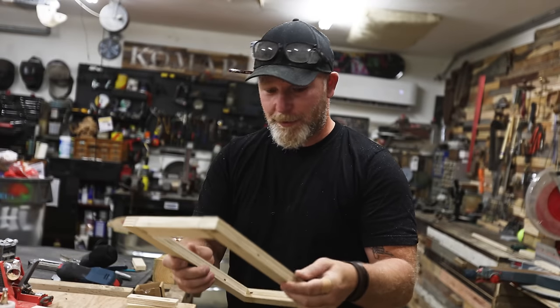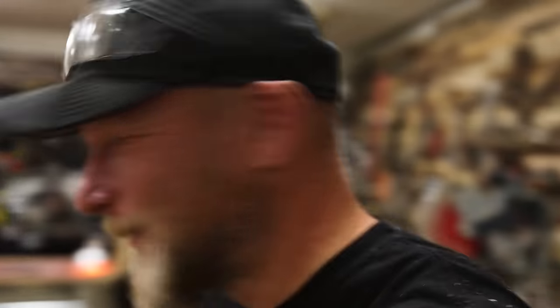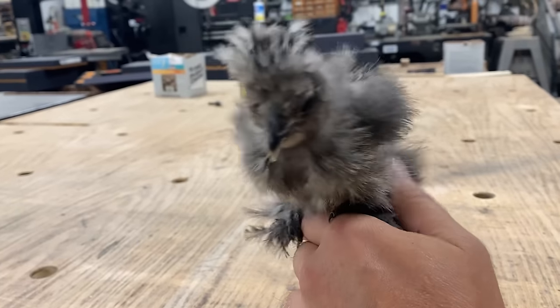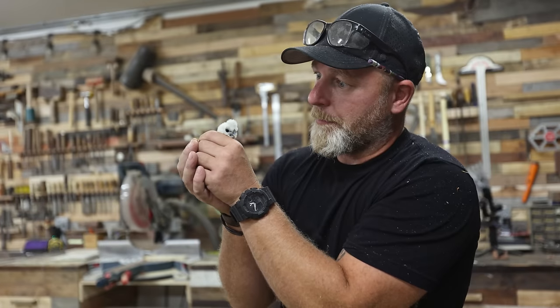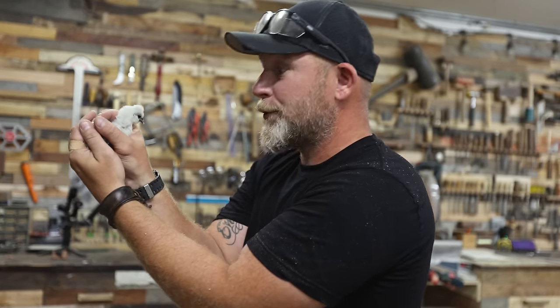We got our first window done, and then - can you guys hear that in the background? These are Silkie chickens: a white one, a black one, and a partridge. I mean, come on, look how cute that thing is. I know that as soon as Honey Bunny sees these things she's going to absolutely fall in love with them because she's an animal lover just like me. One of them is falling asleep. Her name is Patricia - Patricia, you are going to have the coolest coop ever.